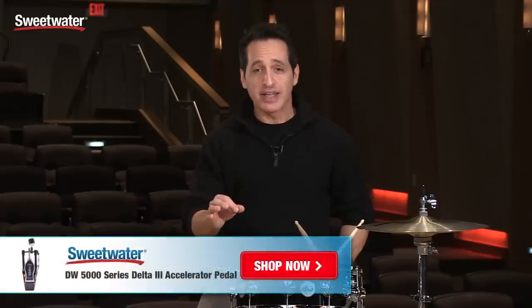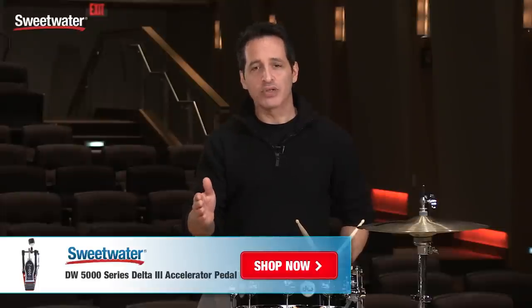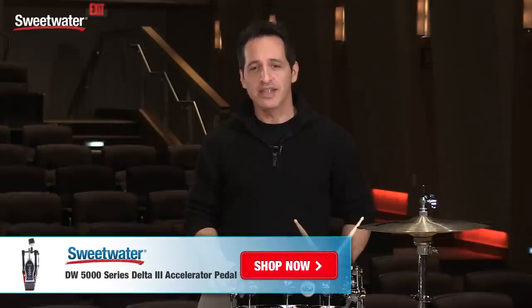If you're in the market for a really great kick drum pedal, this DW 5000 Accelerator kick drum pedal could be the option for you. If you want any more information, just contact your Sweetwater sales engineer.